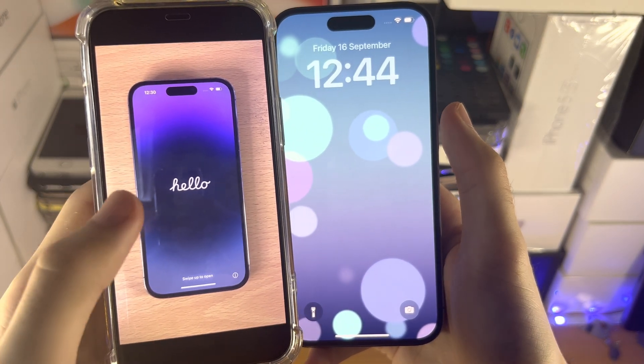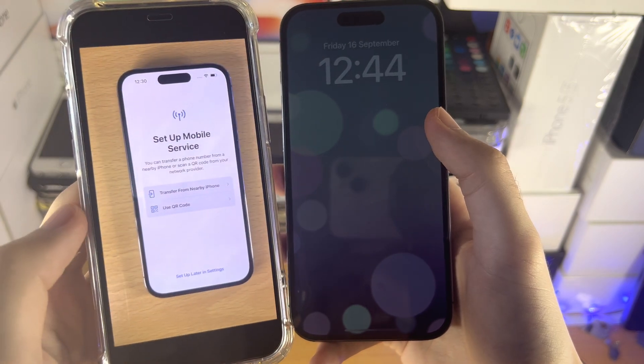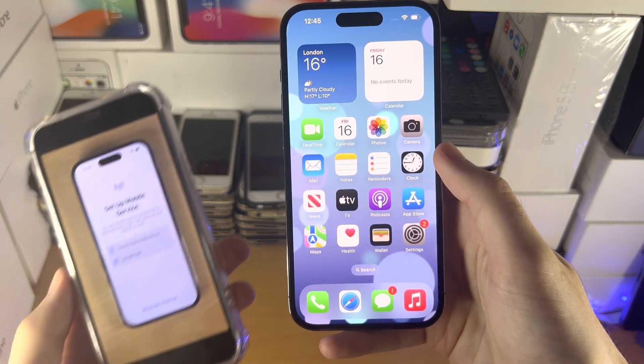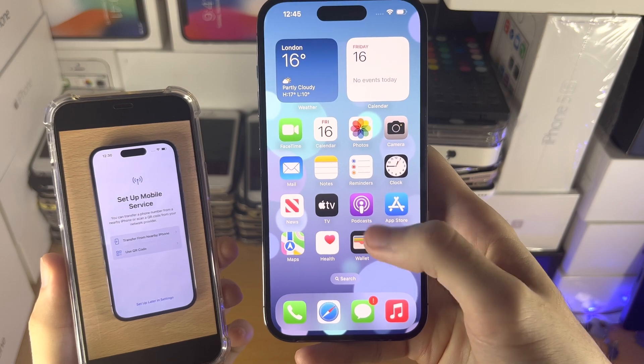If you see the hello screen, you want to swipe up to open and navigate until you see this menu — 'Set up mobile service.' If we've already set up the phone, we can get to the same menu, but we need to do a few extra steps.